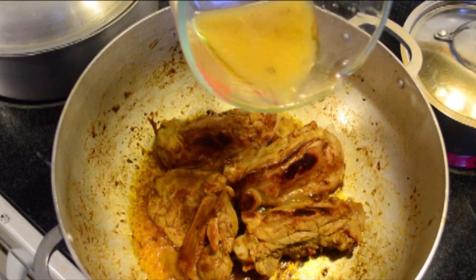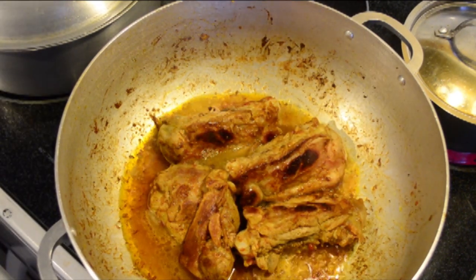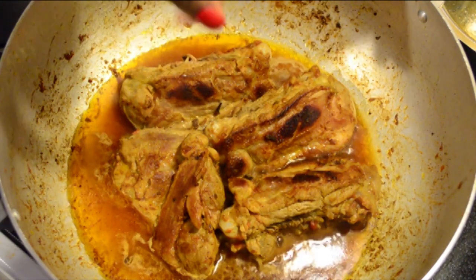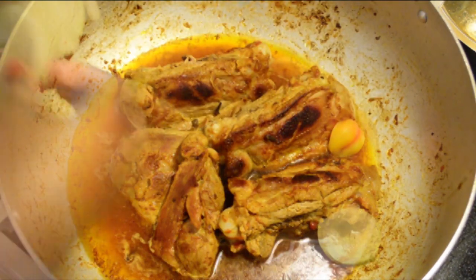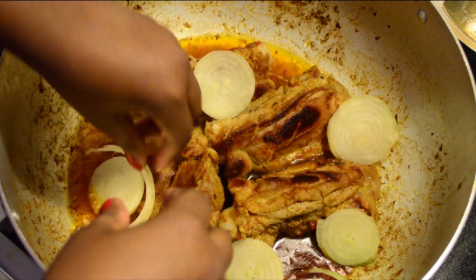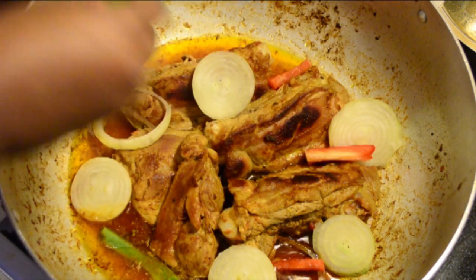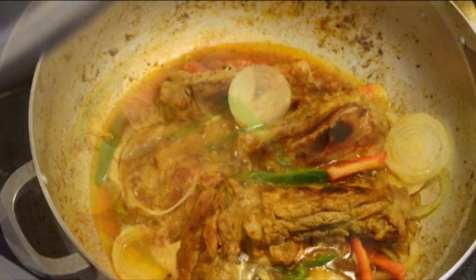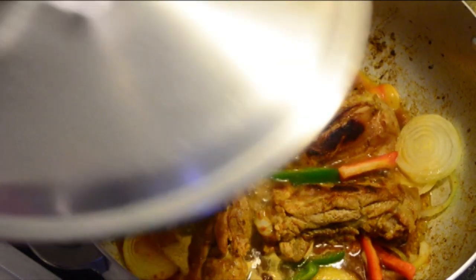I know it looks yummy and tasty, but don't eat it right now — we have to make the sauce! Add the cooking water, some cloves, habanero chili, and onion. You can also add red or green pepper. Add some water again and let that simmer for five minutes, and then it's going to be ready.